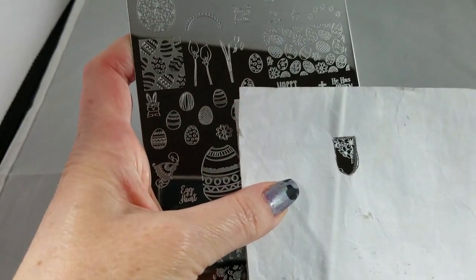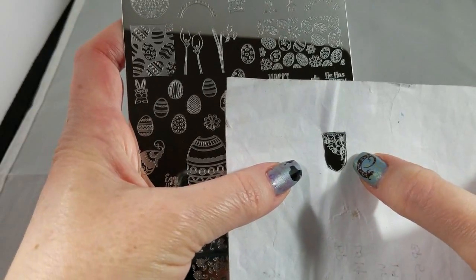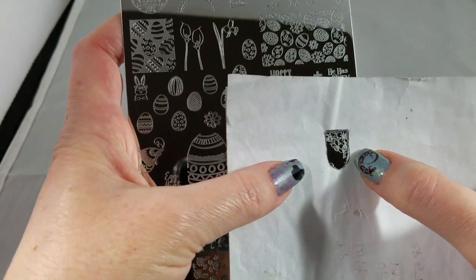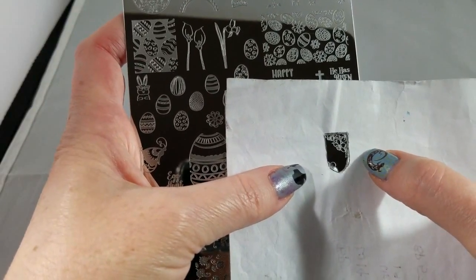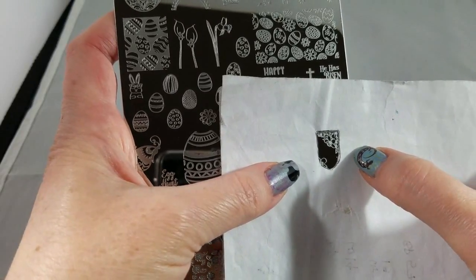You could just stamp it gold on white, especially for Easter — that's a classic. Or even a bridal mani; that would be gorgeous. And then you can get it just going over the corner of your manicure — I love that look. Gorgeous.